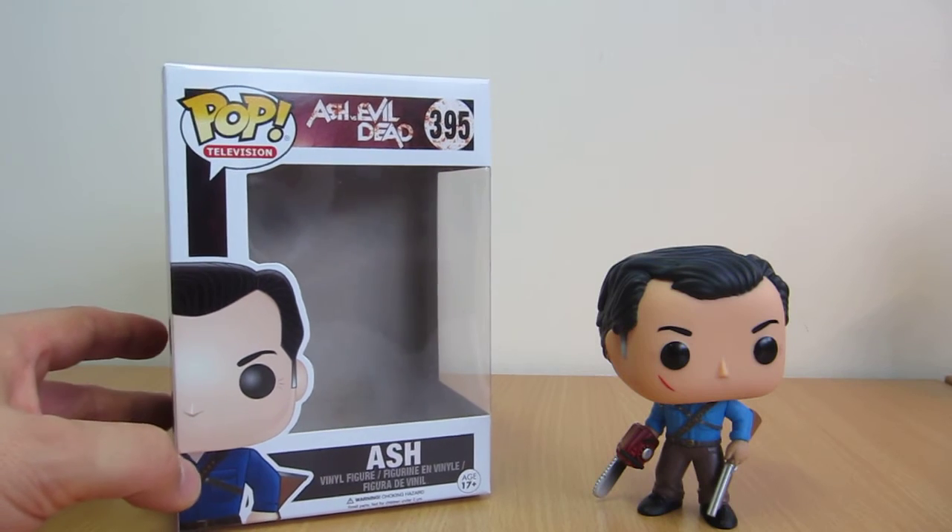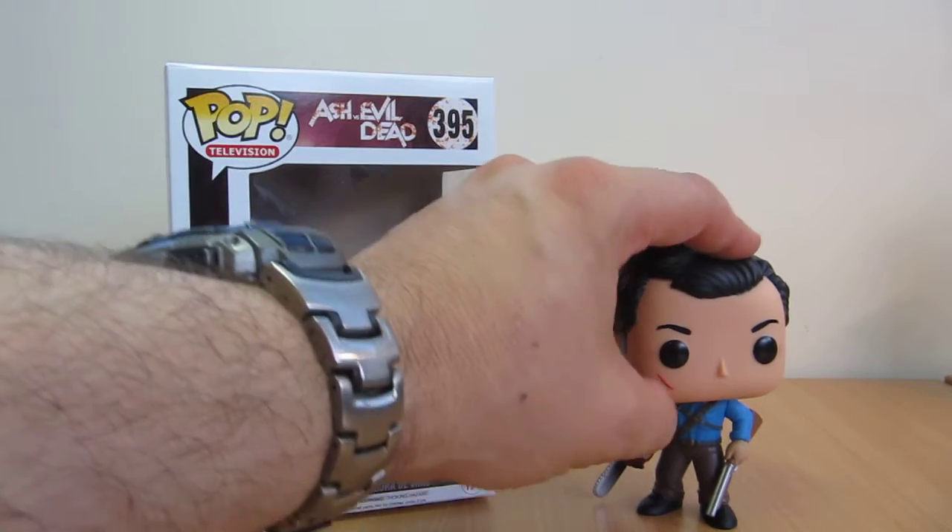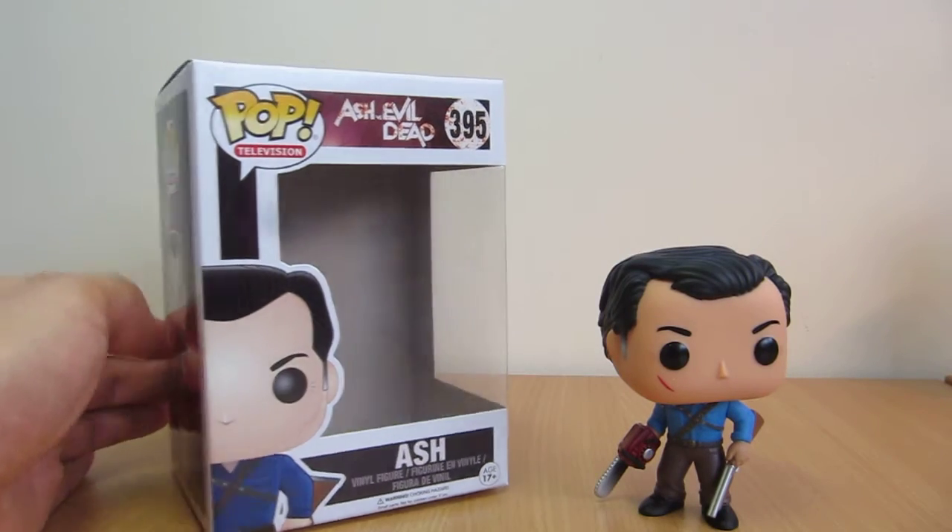Absolutely recommend you watch it. It is an absolute hoot. Bruce Campbell is just a god. The guy is so funny, so good and so much fun.